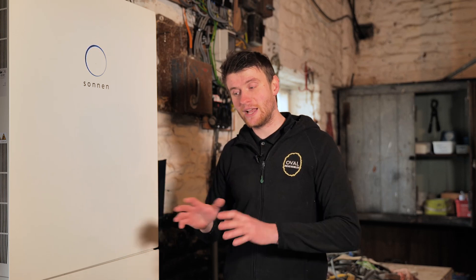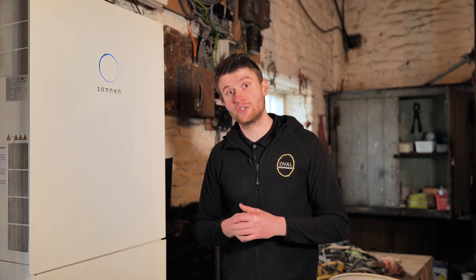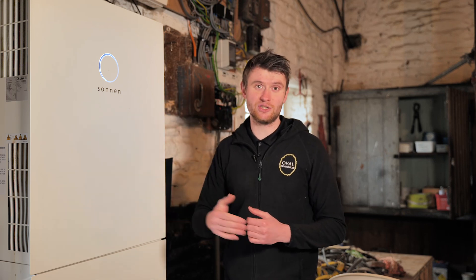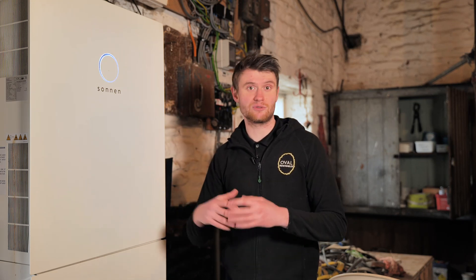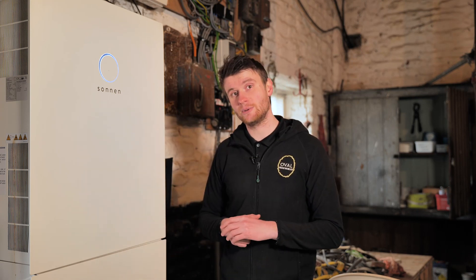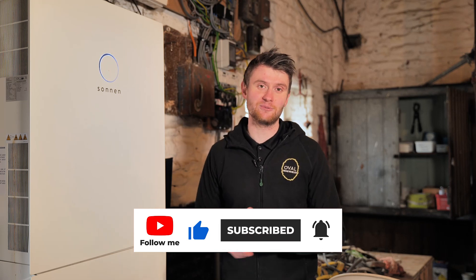With a battery storage system you can also charge it up on a night on a dual split-rate tariff — maybe paying 5p or 7p overnight. Instead of that cheap electricity going to waste, you can schedule the battery to charge up, so that even when you need energy during the day in winter or on a dull day you've got 15 kilowatt hours of 5 or 7 pence electricity ready to go. I hope you like this video — please like, comment, subscribe, hit the notification bell, and we'll catch you on the next one.